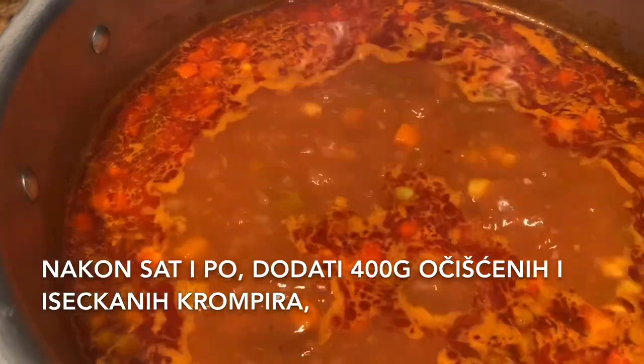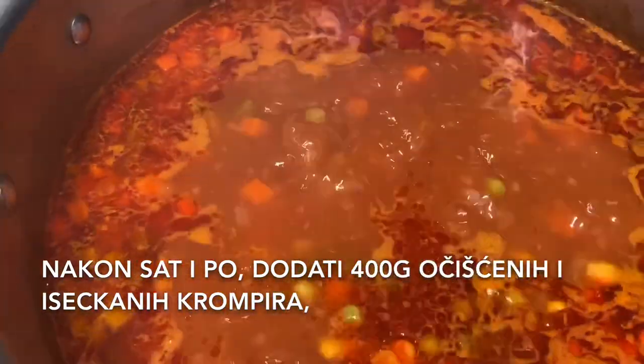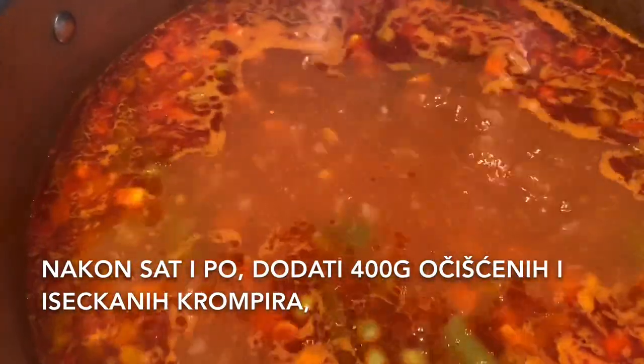After an hour and a half, add around 400 grams of cut and clean potatoes.